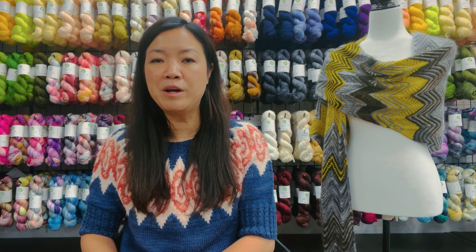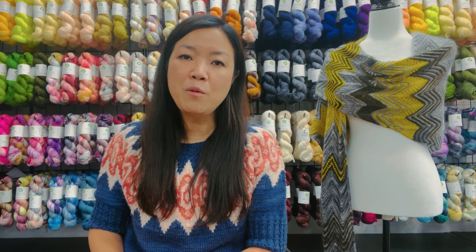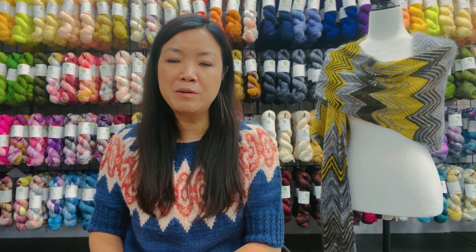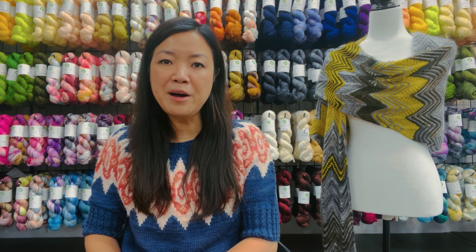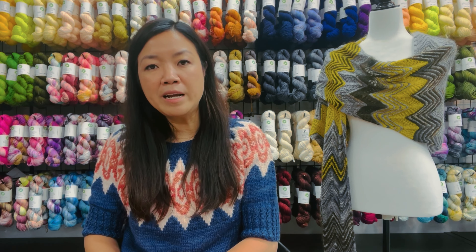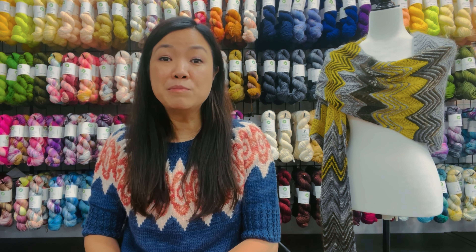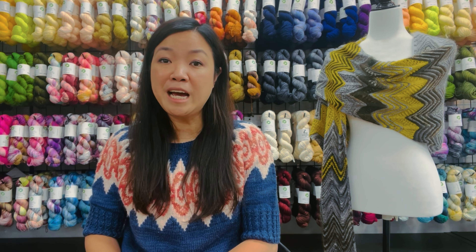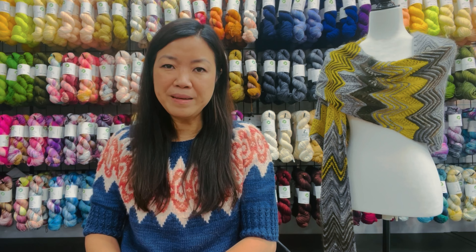This is the end of episode 8. Thank you so much for staying with us. I hope you enjoyed today's video — if so, please give it a thumbs up. We would love to hear from you, so drop us a note in the comments below. And if you work on any of the projects we talked about today using any of our yarns, please post them on Instagram and hashtag Biscott Yarns so we can follow along. Until next time, happy crafting!